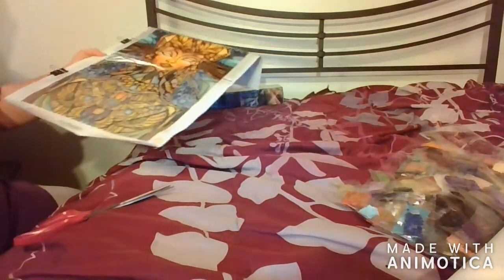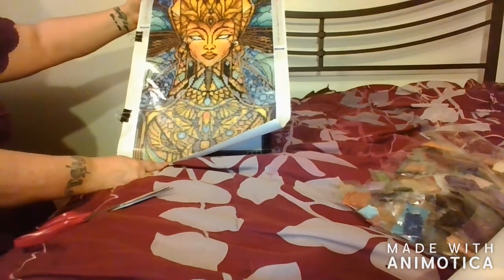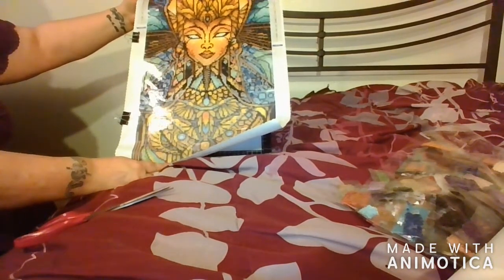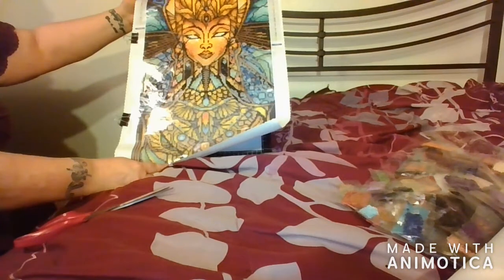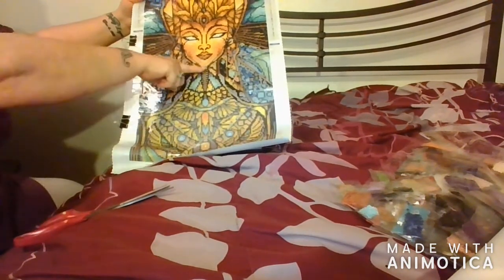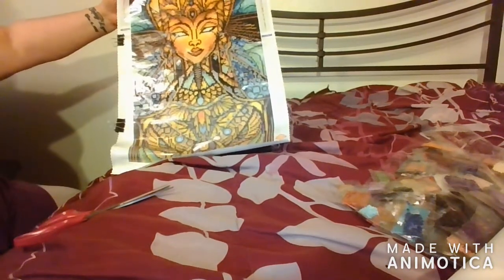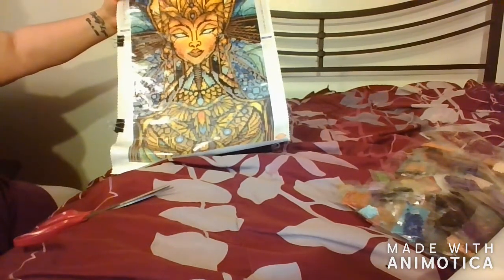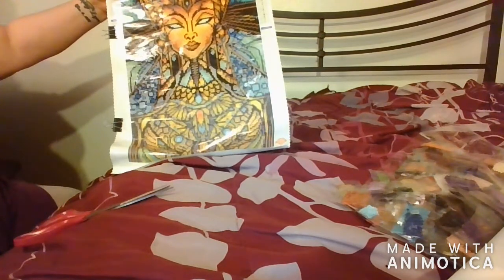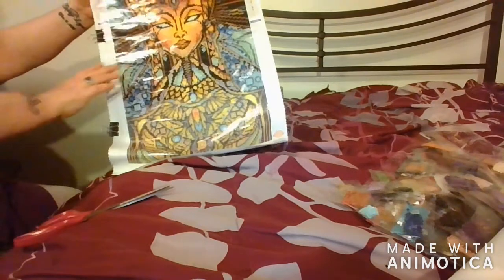As you can see, this is Nefertiti from Diamond Art Club. This has 28 colors plus three special gems. I'm down to about — I've got some down here — so I should be finished up hopefully in the next week. She is turning out gorgeous. I love it. I'm glad I did it.